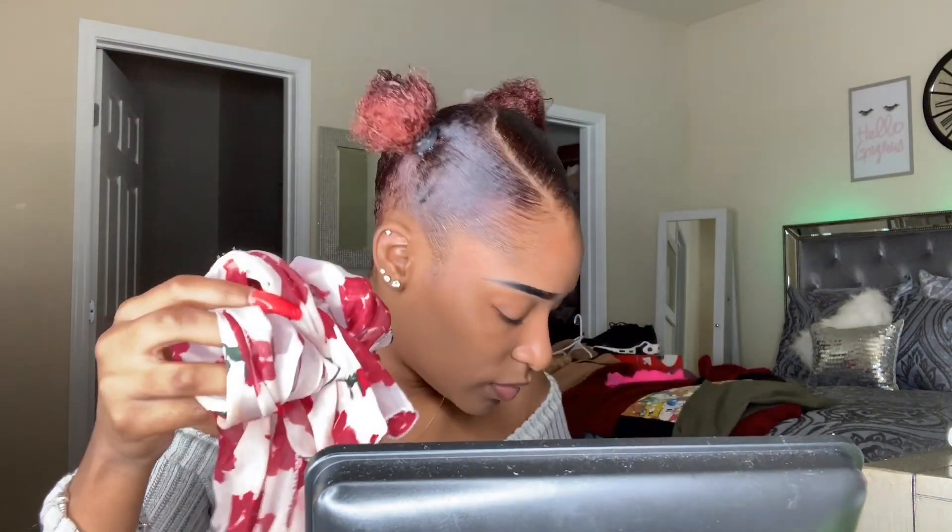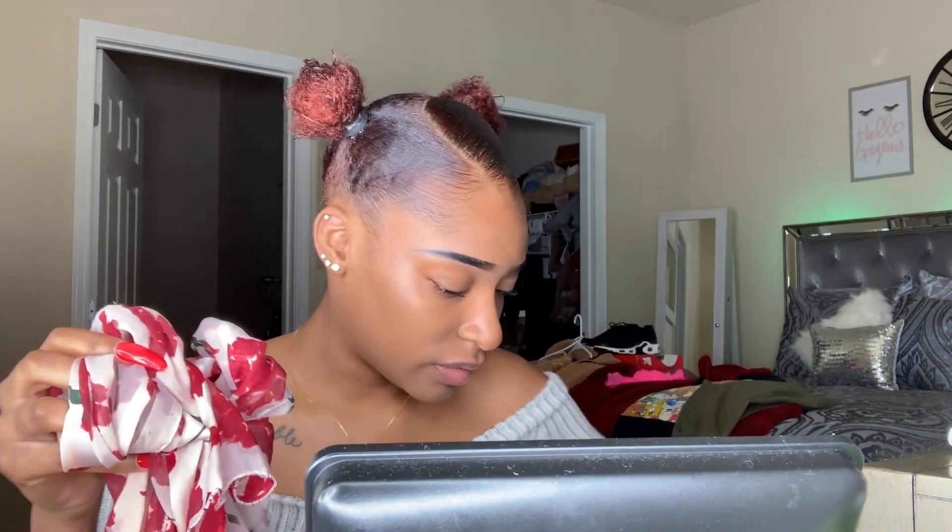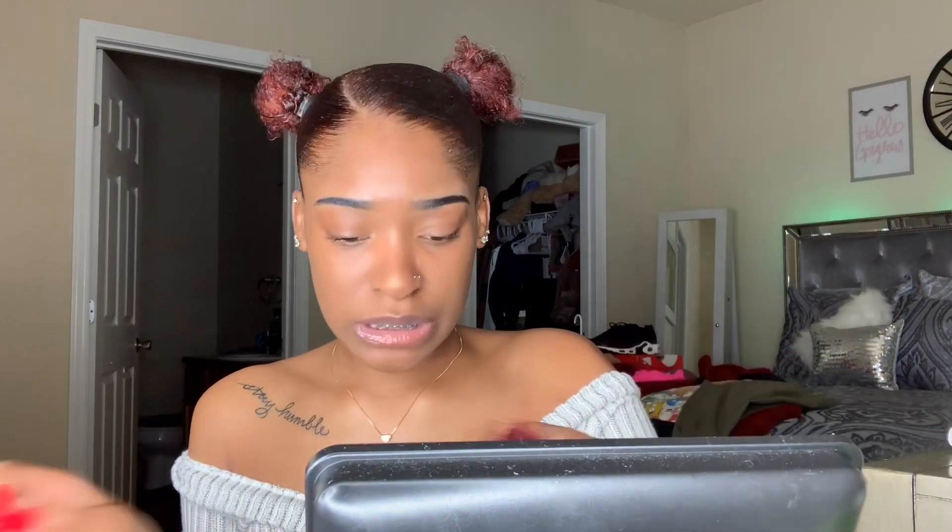It's looking hella sleek! Like I said, I have my weave sitting right here. I'm going to go ahead and put my ponytails in real quick. After I put my ponytails in, I'm going to do my edges and all that stuff.